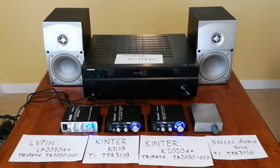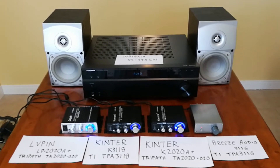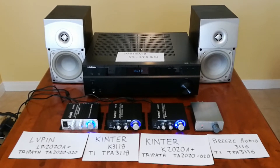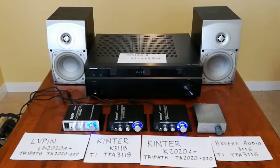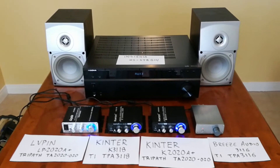Hey guys, I got quite a few little amps here, so I thought I'd give a quick rundown of the differences in the sound quality and kind of give my opinion on them afterwards. So I'll be playing music a little bit on each one, and then afterwards I'll actually disassemble them so you'll get to see what the amp boards look like, and hopefully you'll find it useful.